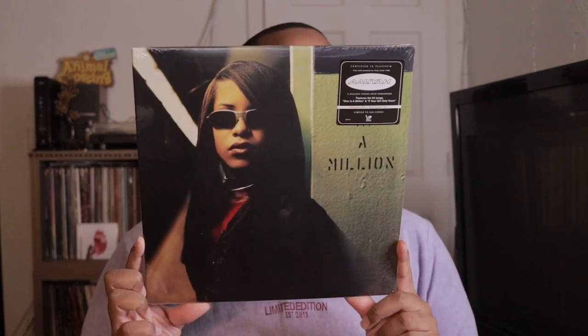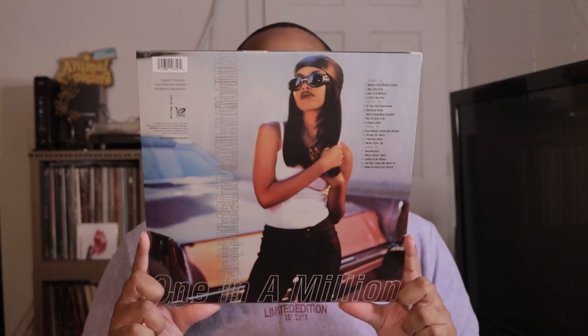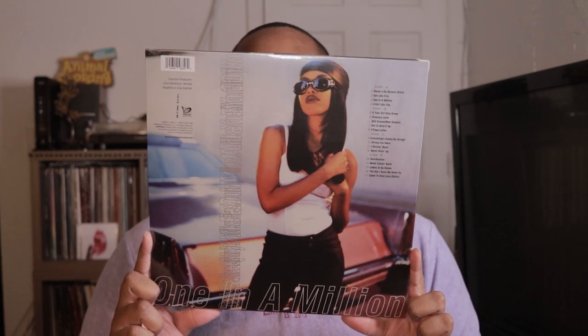It was supposed to be a color variant — this is from, I think, Merch Bar — but it ended up being just a regular standard one. So they refunded me and told me to keep the record. This one is pressed on olive and black splatter vinyl, so that's what that one is.